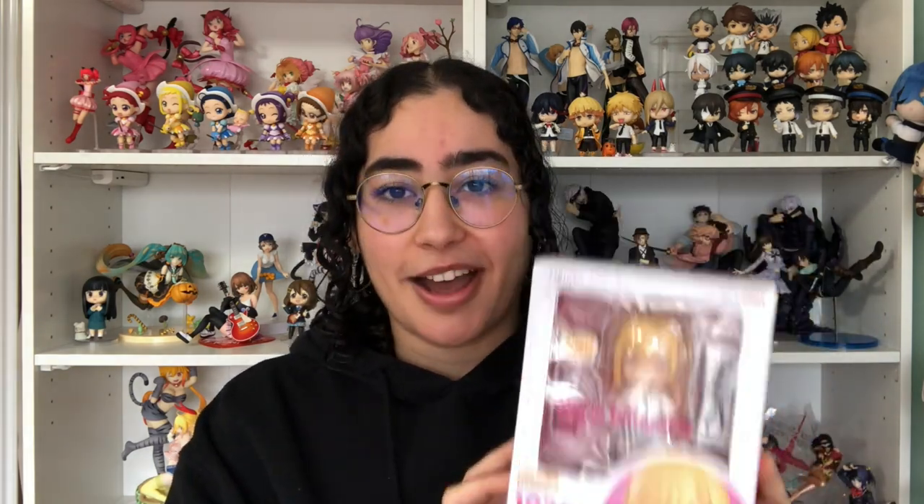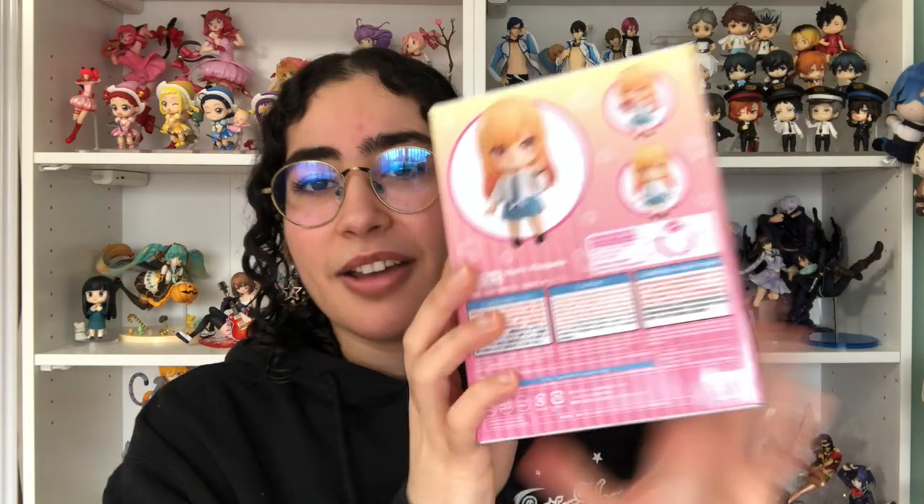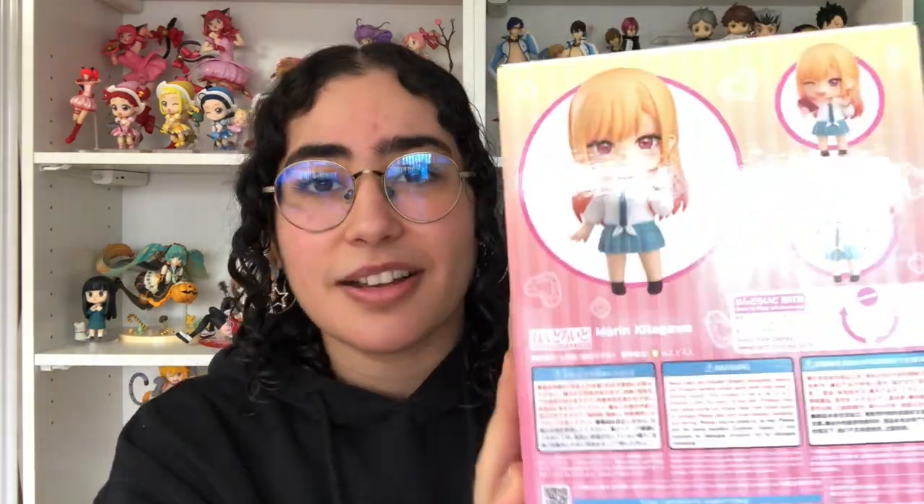But this is the Marin Kitagawa Nendroid. Can I just say really quick, because I keep looking at this rather than the camera — I am obsessed with the packaging of this. I know it's like a typical Nendroid box and obviously it's got its standard design, but look at the little stripes and the patterns — it's so cute. This packaging is everything to me.